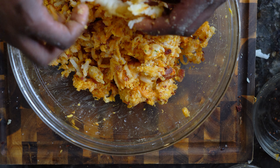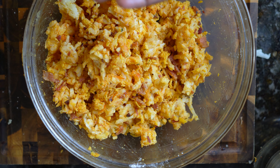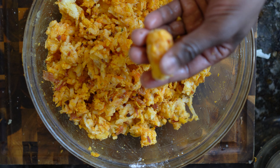Once you've added your ingredients, it's time to make the tater tots. Take about 1 tablespoon worth of the potato mix. Place in your hand and, using your fingers, shape it into a cylinder shape. Traditional tater tots are cylinder in shape, but you can make circular tater tots if you want.